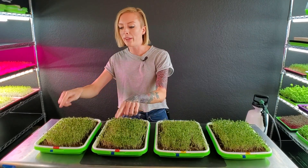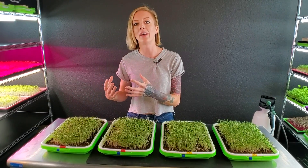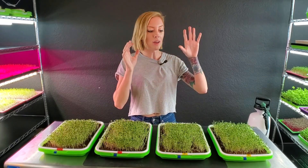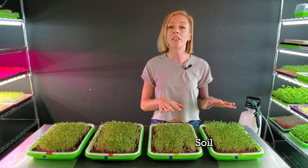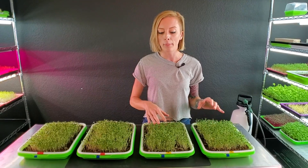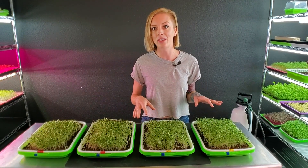We decided with our two red-label trays, which are our coco trays, we're going to do the grow method we normally do where we bottom water them with the ocean solution nutrient. And with our two yellow trays over here, which is the Burpee's Organics, they're just going to receive regular water because the soil does have nutrients in it — they don't need any nutrients added to it.